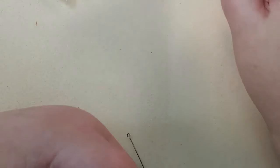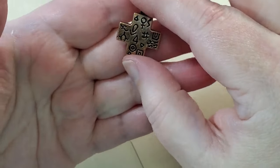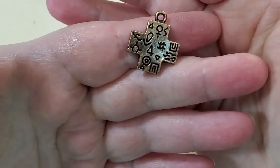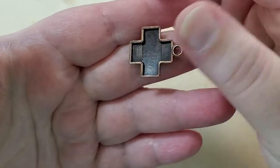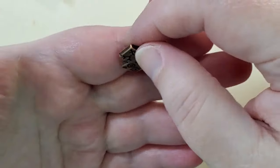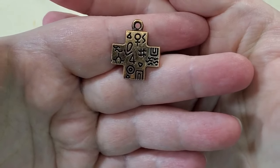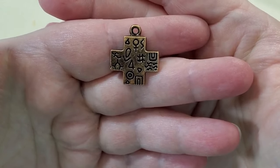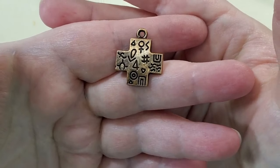And then next is an antique copper southwest cross, 20 by 24-millimeter. That's just really interesting — it would make a really cool pendant. It's not double-sided, but there are etchings on there that I'm sure mean something cool. That's a really cool piece.